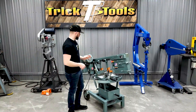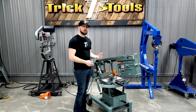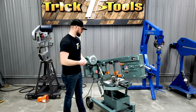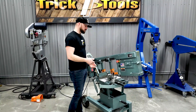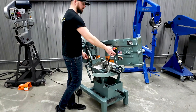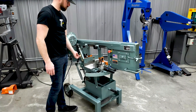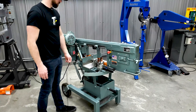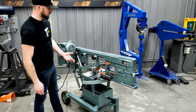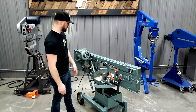This saw has a hydraulic downfeed and an automatic shutoff. So if you want to start the saw, get it cutting into your material, and walk away for a minute because you need to grab something or work on something else, you can turn it on, set your downfeed, and it will shut itself off as it gets to the bottom of the cut. If you do walk away, you don't have to worry about the saw running — it will shut itself off.